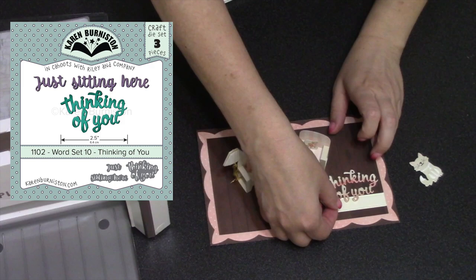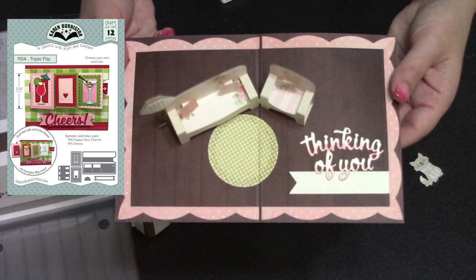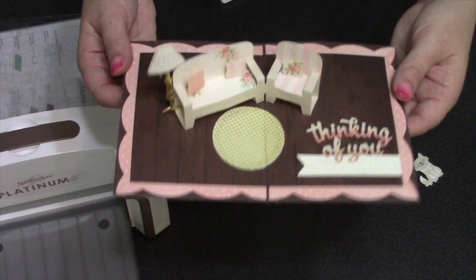I'll use our new word set 10 — 'just sitting here thinking of you.' The 'thinking of you' goes on the inside of the card over a fishtail banner I took from our new triple flip die set, which gives me a place to sign the card since the woodgrain is so dark.